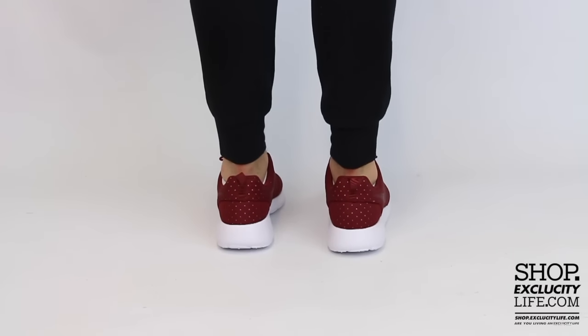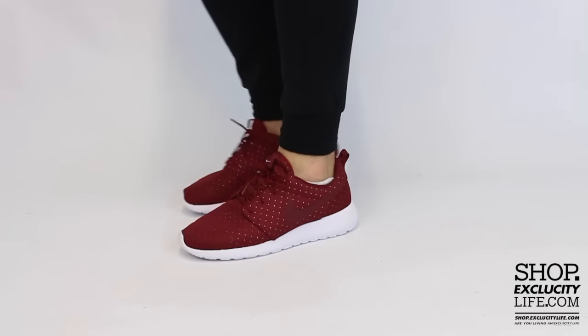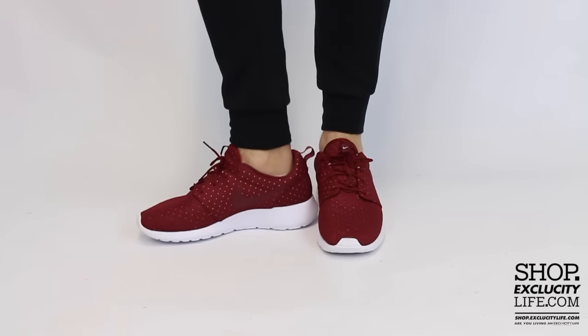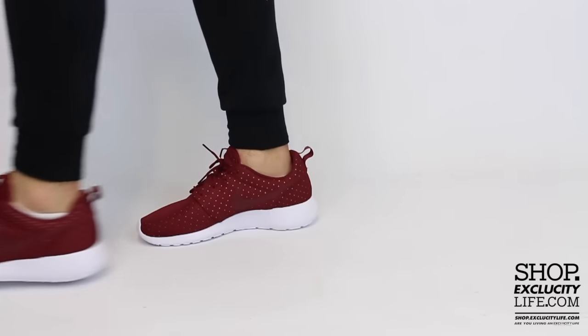For more information on how to purchase these shoes and for more information on our locations in the Montreal and Toronto area, you can check us out at shop.exclusivitylife.com.